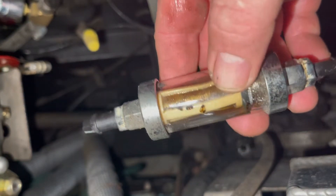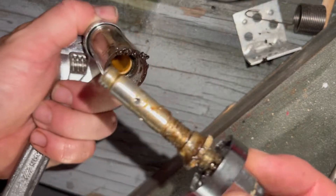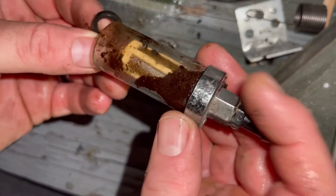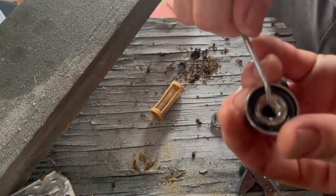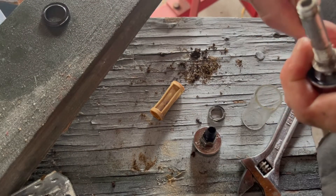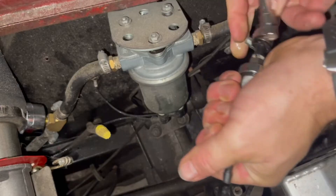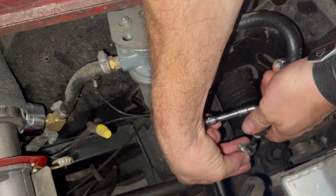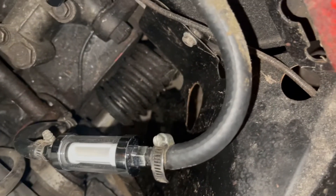Oh yeah, that filter is disgusting — it smells so bad. Look how nasty that is! I'm going to clean this whole thing out real good and go ahead and swap out the gaskets and filter.